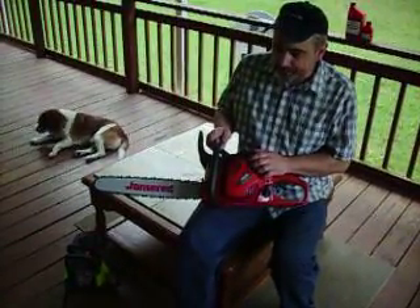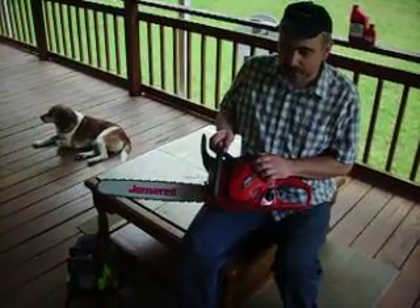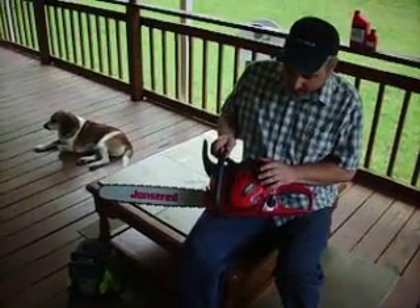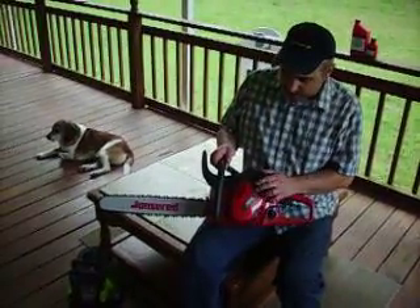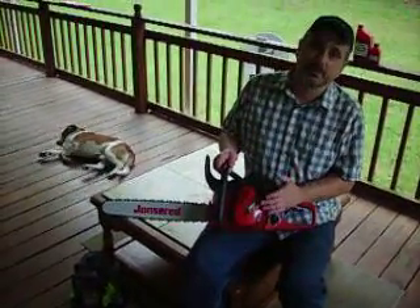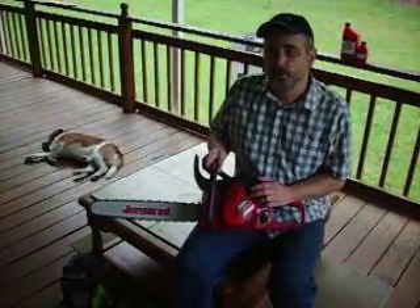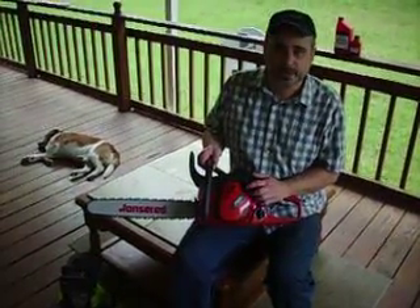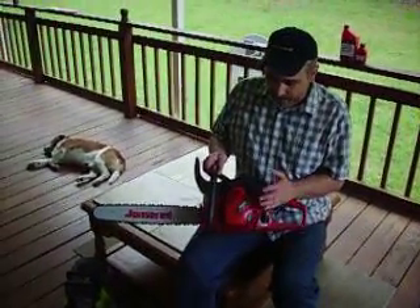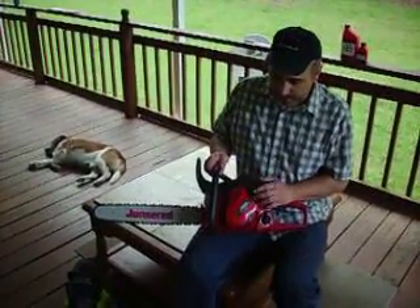Whenever you're buying a chainsaw, something I keep in mind — it's kind of like buying a full-size truck. You can buy a Japanese one, which is fine, but normally full-size trucks are made here because we have a use for them and we know more about them. Same thing with chainsaws. If you want to buy a good chainsaw, buy from where the people who make them actually have to use them. In Sweden they have a lot of trees and a lot of logging that goes on there.